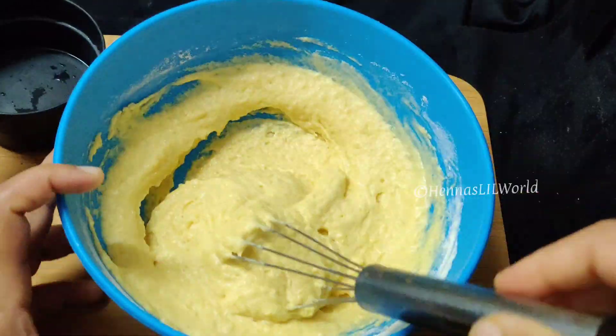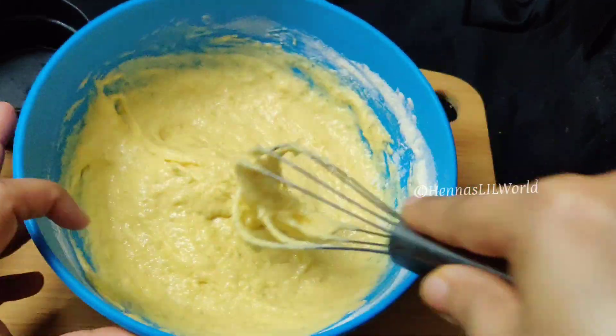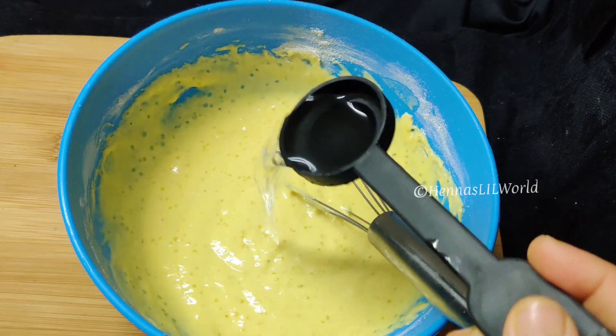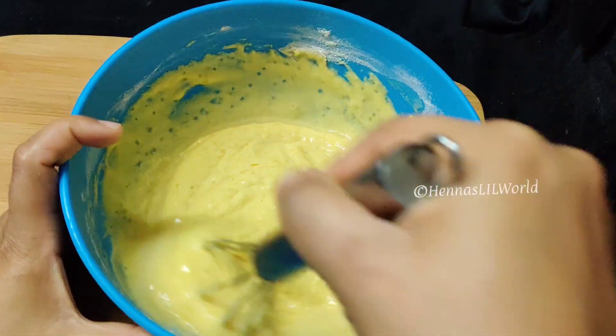Then add the oil to the egg. Then add the oil to the egg and add the egg. Add 1 tbsp of egg and mix it.